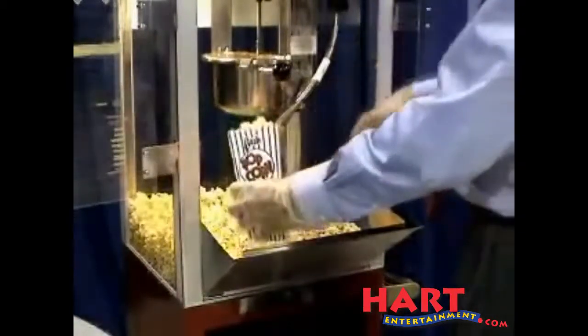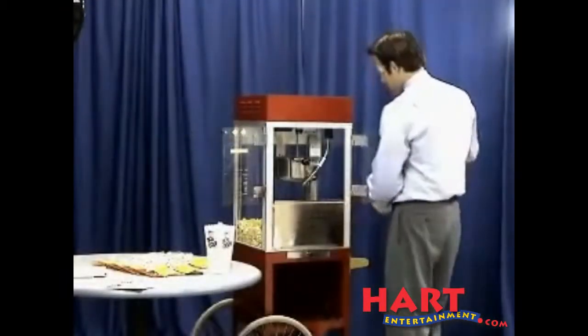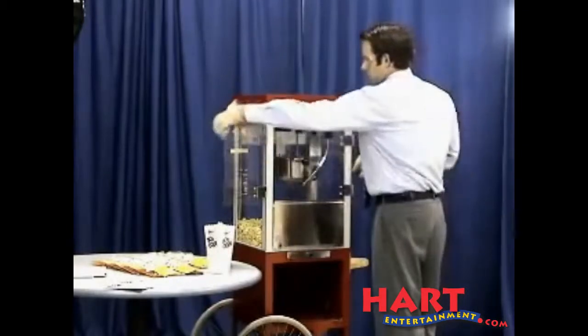Repeat the process for each additional batch of popcorn you want to pop. When you have finished popping, turn your heat switch off and your motor switch. You will want to leave your warmer switch on until you are done serving corn.